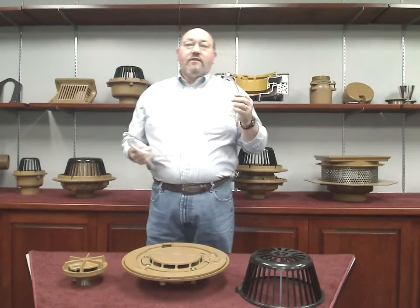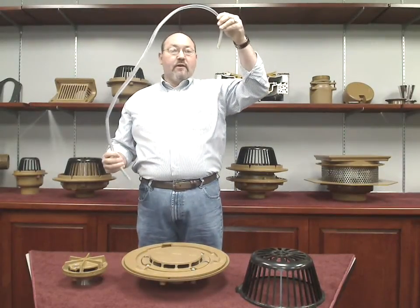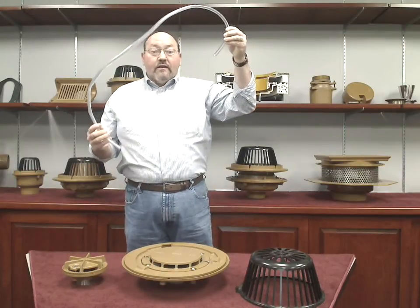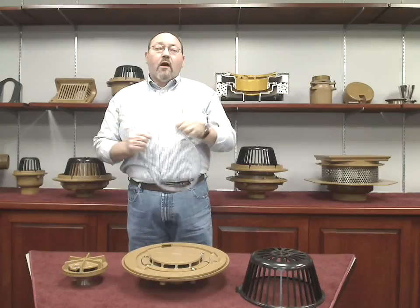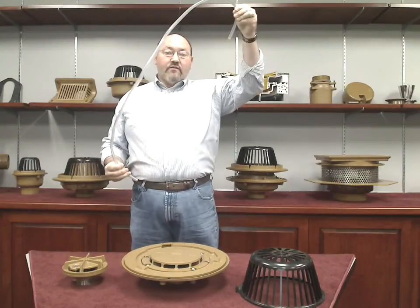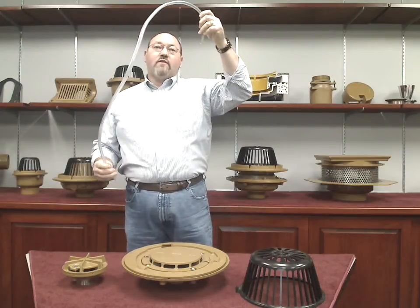In a typical siphon, the tubing is normally in the shape of an inverted U. However, it really doesn't matter how the piping is oriented as long as the outlet stays below the inlet. So this could actually form a loop-de-loop and still work. Also, the greater the elevation difference between the inlet of the tube and the outlet of the tube, the faster the water will flow through the tube.